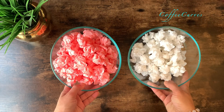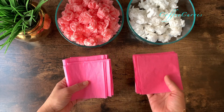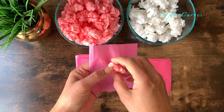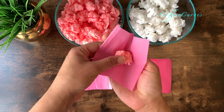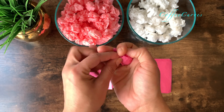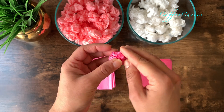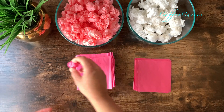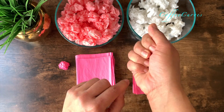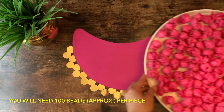Now the inside beads are ready. I was a bit short on the white gift tissues, so I did use a light pink color for some of them. Now I will use the outer colored gift tissue paper to cover the inside white beads. You can use the same colored tissue paper for both inside and outer bead, but I found the white tissue paper a bit cheaper, which is why I used white for the inside and the colored one just for the outside. You will need around 100 beads for this size.